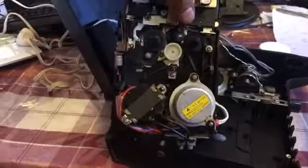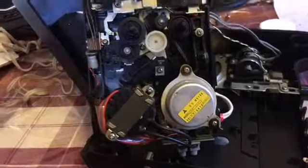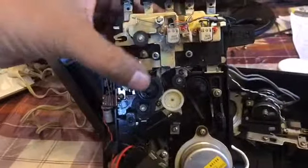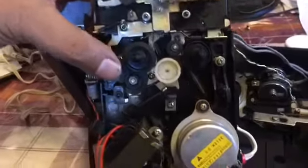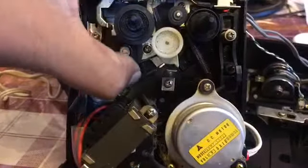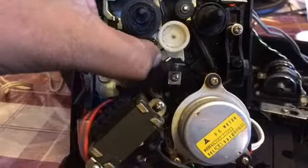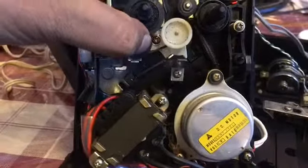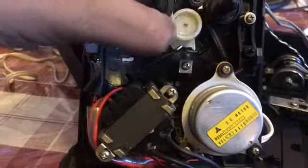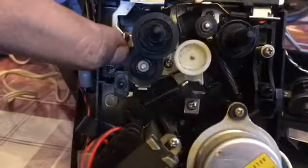I took the tape deck out in one piece. As you can see, it's got a mains transformer and a pretty nice motor. The problem was the spool for the player was not taking up the reel, and that's because there's a drive belt — you can see from here to here — this is driven, which drives this. That belt was loose; it had stretched over the years.